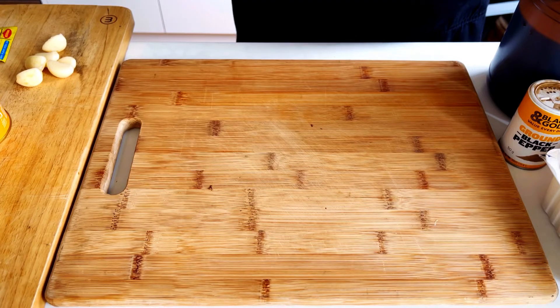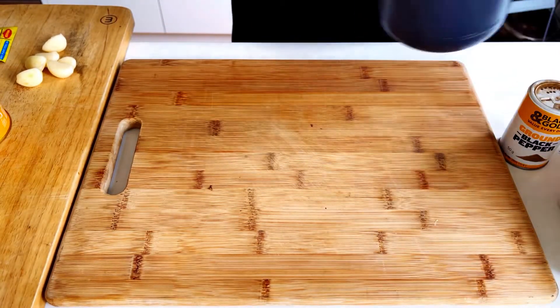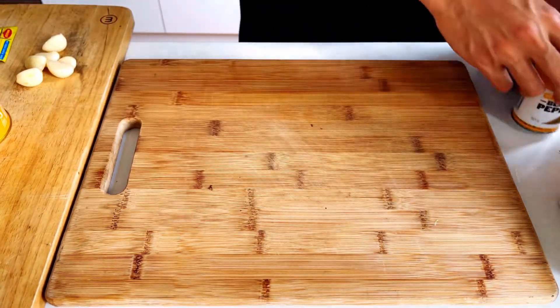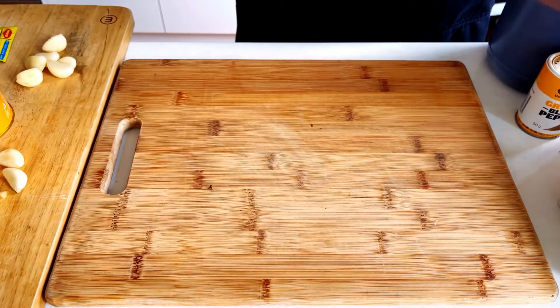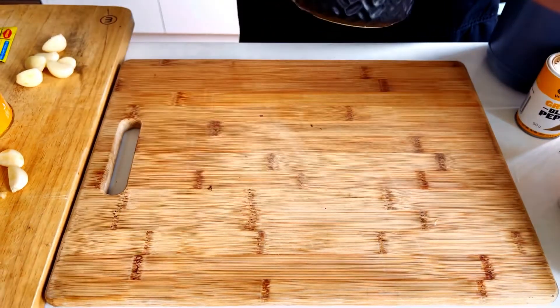Here are our ingredients: we'll need some tofu, soy sauce, vinegar, black pepper, onion, some garlic, and some sugar. So let's begin.